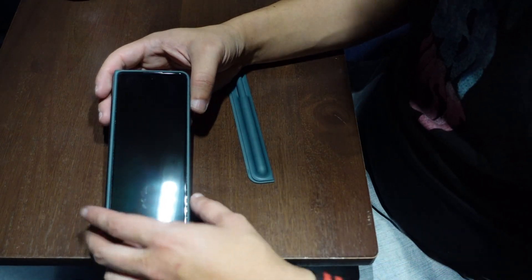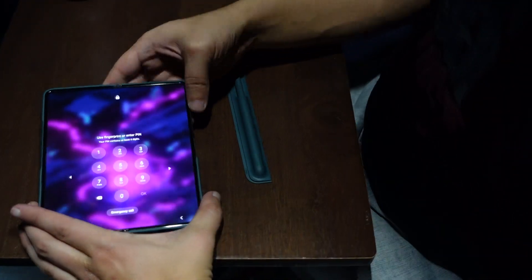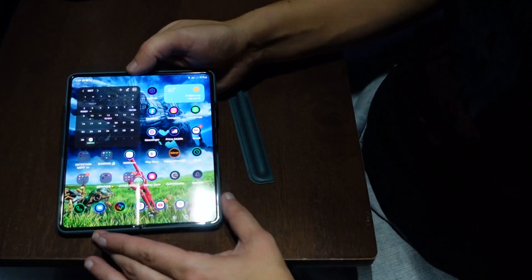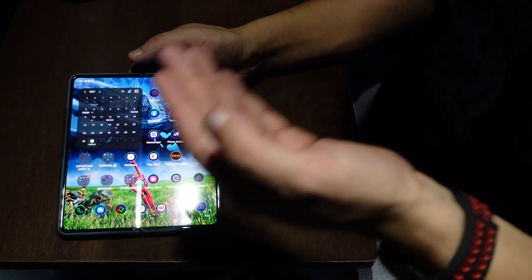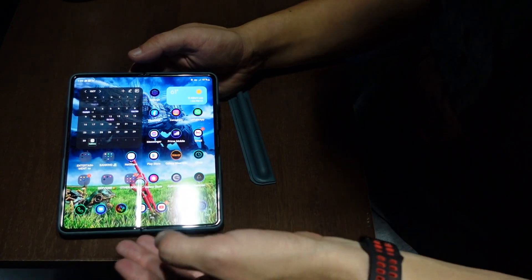So when I use it as a GPS, I just open it up. I'm going to use my fingerprint to open it, which is kind of cool. And you can see the screen is very big — it's like a tablet, like a mini tablet.